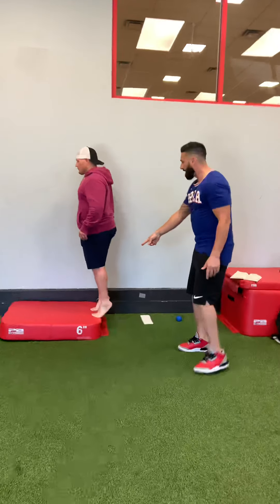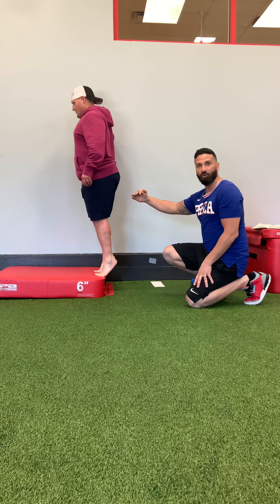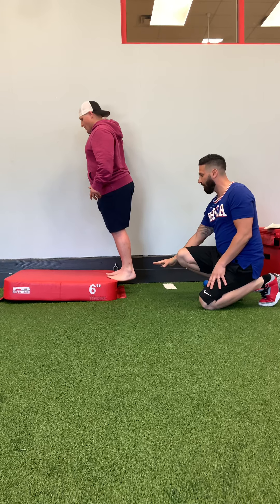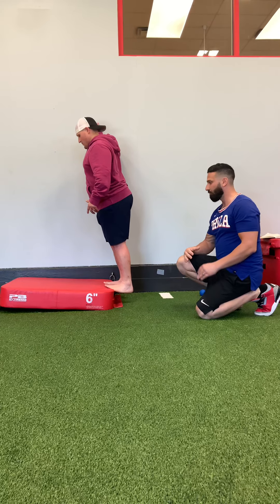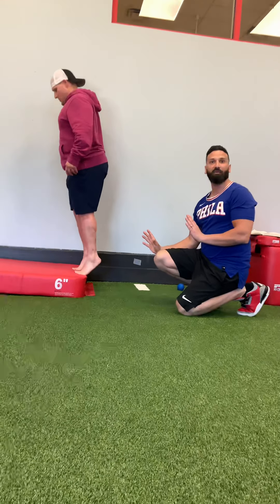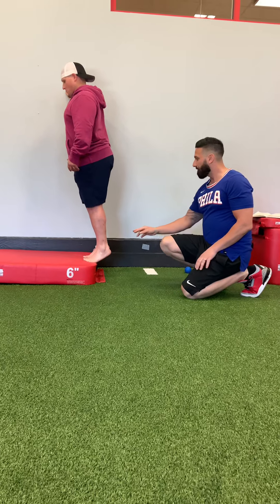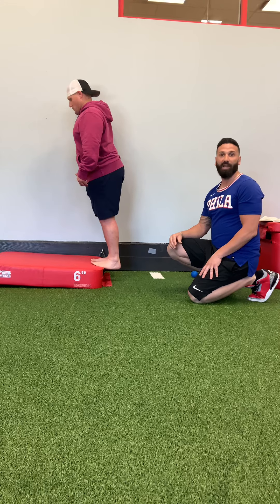We're going to work on the downward phase of a calf raise. You're going to start up on your toes, then slowly drop your heels down until you get as far as you can go and feel that stretch in your calf. We're working on lengthening — drop the heels down, and once you get to the bottom where you can't go anymore, hold that for three to five seconds. Repeat this 10 times. You can do it two feet or single leg to make it a little more challenging.